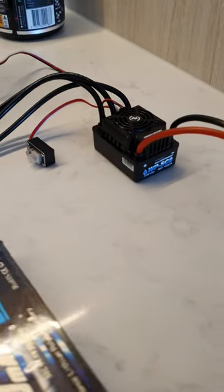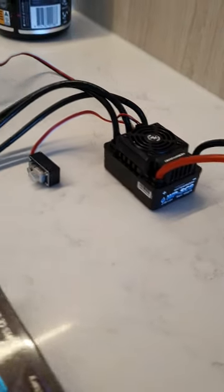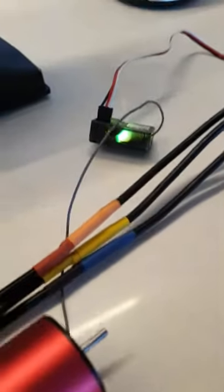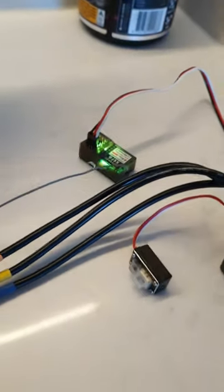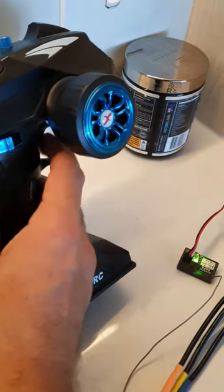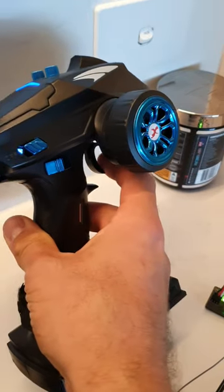So you have just bought yourself a WPSC8 120 amp ESC from Hobbywing. You've plugged it all up, the battery is all perfect, your motor wires are fine, your receiver is plugged in sweet. Remember, one to turn, two to burn — so your acceleration should be on channel two. You've plugged it all up, you go for your first hit, and nothing happens.